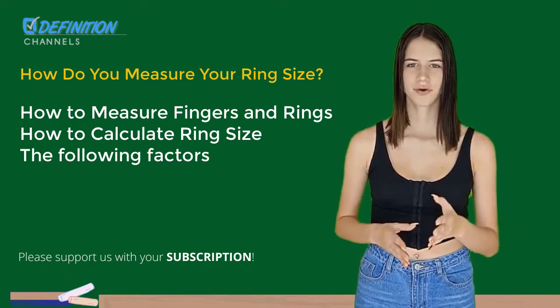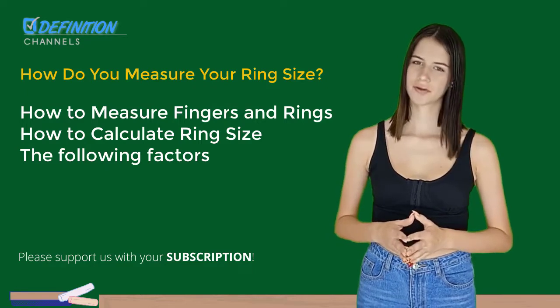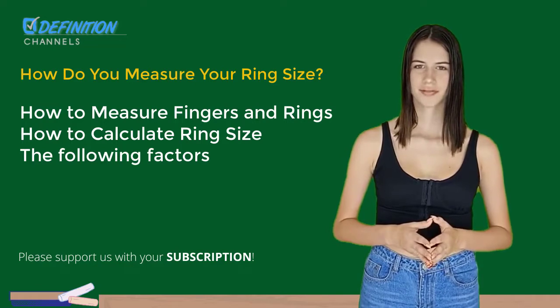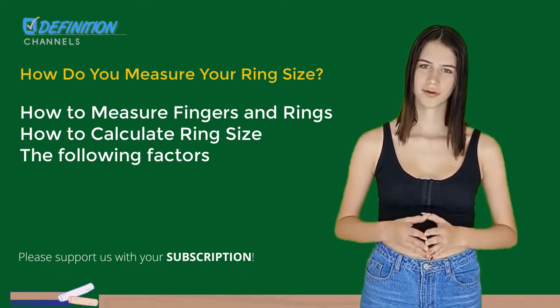Check out this helpful chart for further ring size conversions. How to calculate ring size: theoretically, a flexible tape measure and the knowledge presented above could assist you in purchasing the correct ring size.